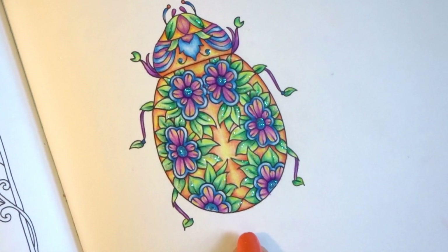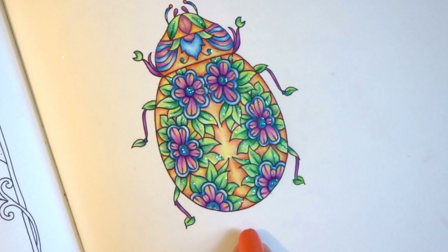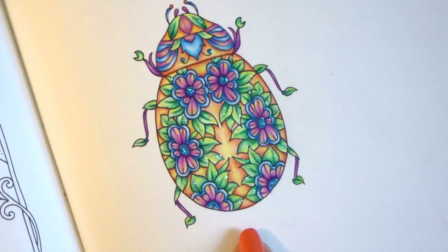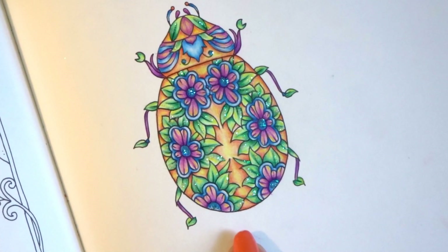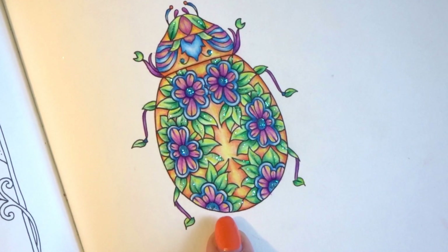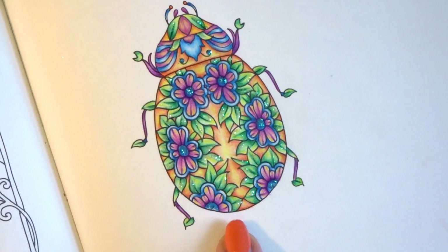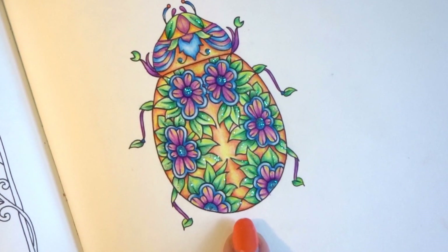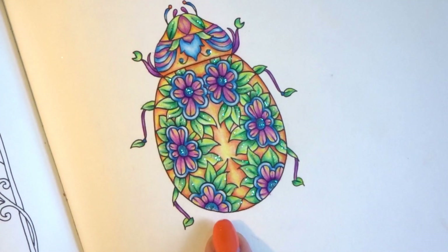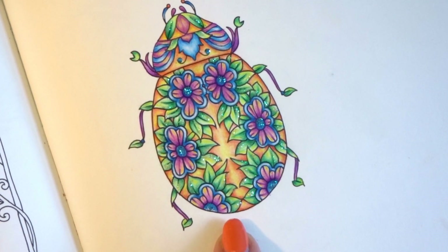When you're using the Caran d'Ache Pablo pencils, they are meant to be applied in layers — very thin layers with light pressure at a time. So it does require patience, but they are also extremely pigmented, and I'll show you that when we color something. Now that I've learned the proper technique, as a colorist it's very hard to change your technique. But it's very important to learn different techniques, how to blend in different ways, and the difference between blending and layering.